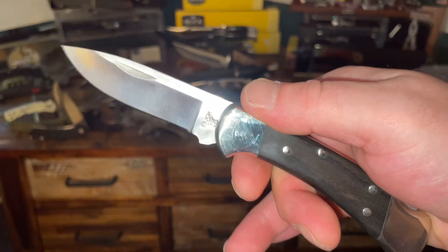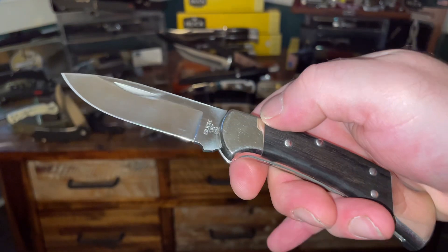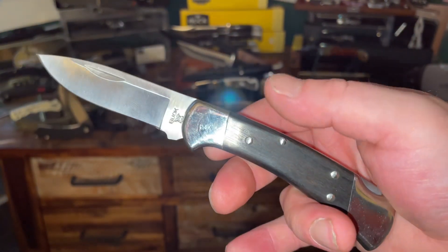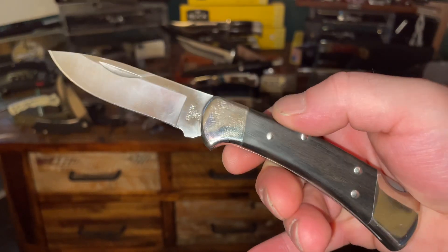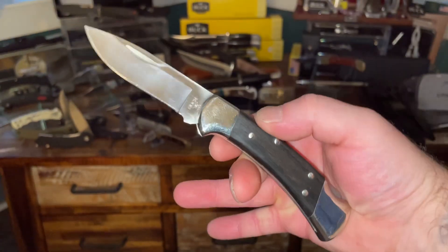I also like the blade length — three-inch blade length. For EDC, that's all I need to get my regular EDC tasks done. Most tasks you do every day can be done with that blade. Anyways, I'm going to keep this short and to the point — right now Buck's website has web exclusives going on. Check out what they have. This is the Buck 112 with the drop point blade, just a great knife.